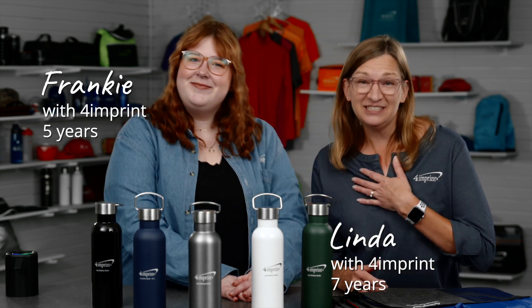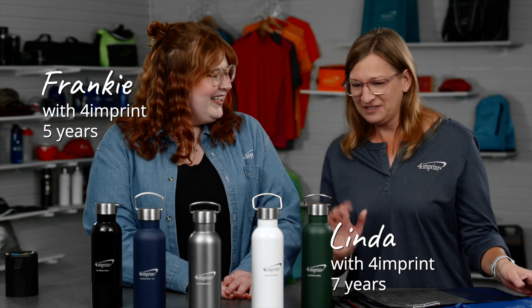Welcome to Fresh Finds, where we help you find products that are perfect for your brand. I'm Frankie. And I'm Linda. We have the coolest stuff today.